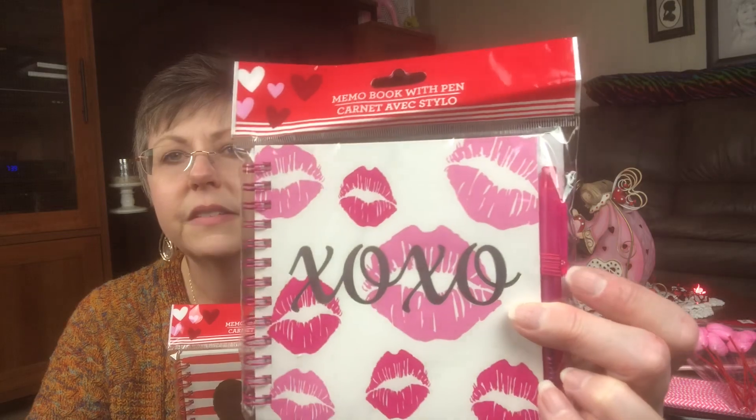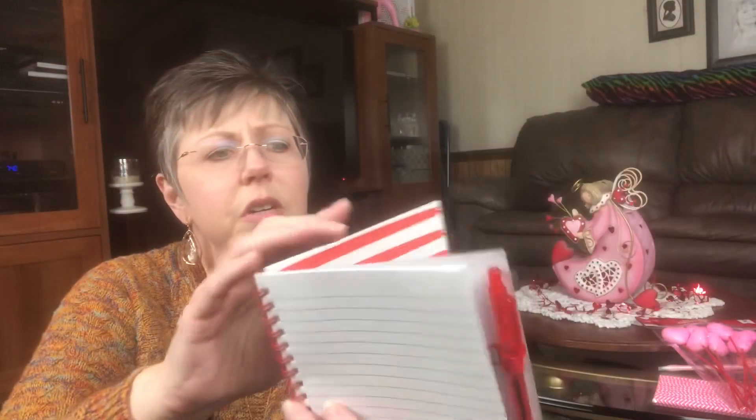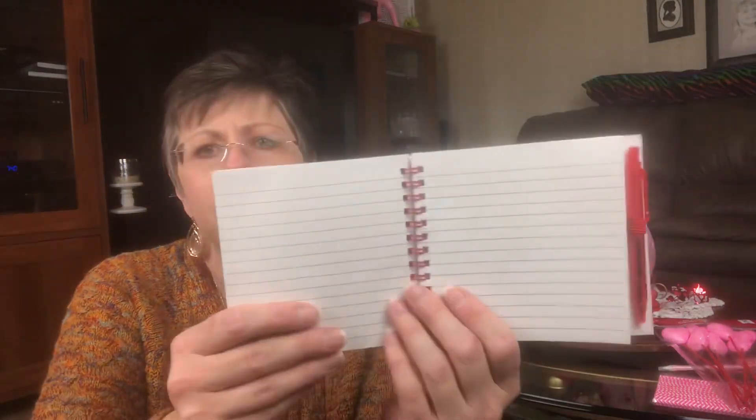Next thing I picked up was these little notepads. It says Memo Book with Pen. I thought these were really cute. I don't know if my girls are going to want these or not, but I did pick them up to put with their Valentine's stuff and when I do the little Valentine's Day scavenger hunt with them. Caitlin was with me and she said she liked this one, and I thought that Madeline would probably like this one. It does come with a little pen with a little holder on the side. It's really thin and doesn't have a whole lot of paper, but it's cute for Valentine's Day — it's ruled. And then this one's got little lips on the back to match.